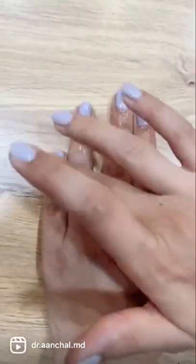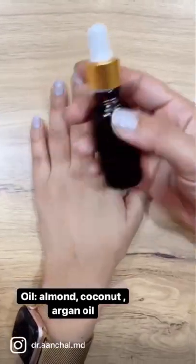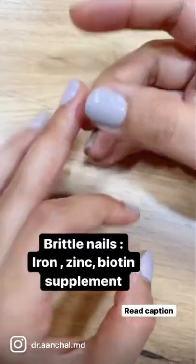You can use any kind of oil — either almond oil, coconut oil, or even argan oil. You can use this kind of dispenser, fill it up with oil, so it's very easy to apply.